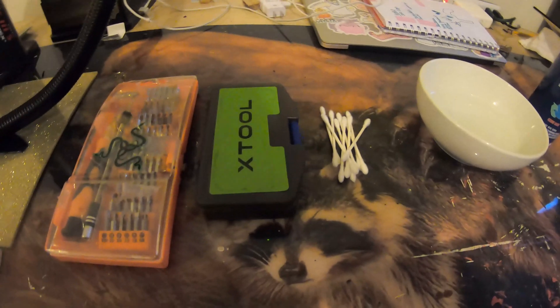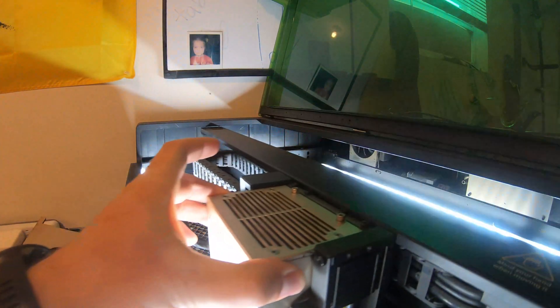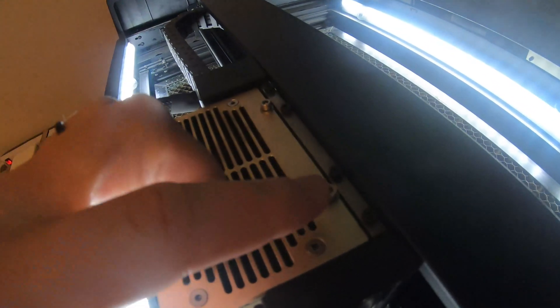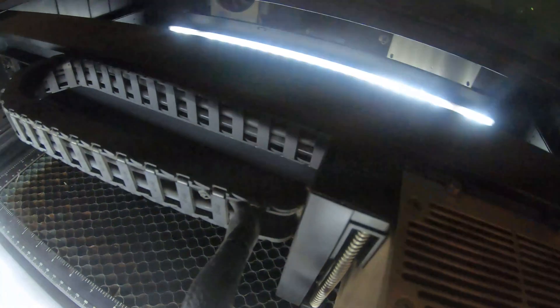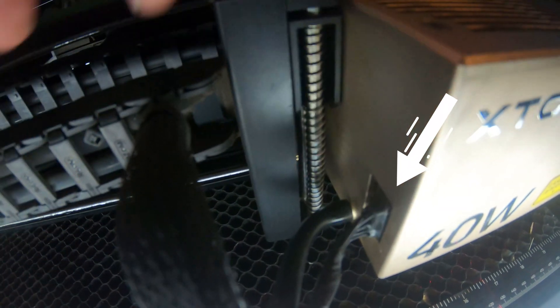Once you get all those things, you can go ahead and start getting the laser out and preparing that. I have the 40 watt laser, and if you look at the top of it, you're going to have two screws — you'll have one here and one here. You have to undo those, this will tilt forward and come off, and then you have to detach the air assist as well as the power supply.